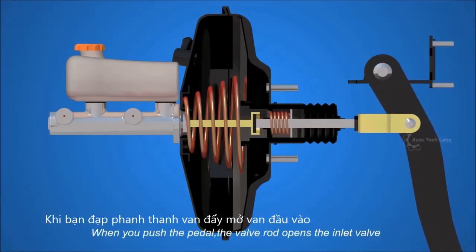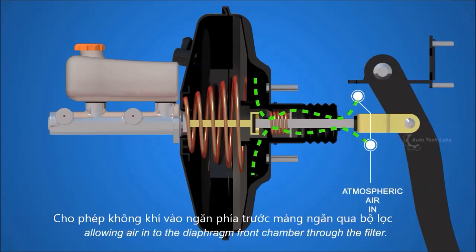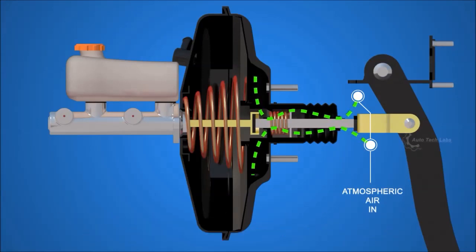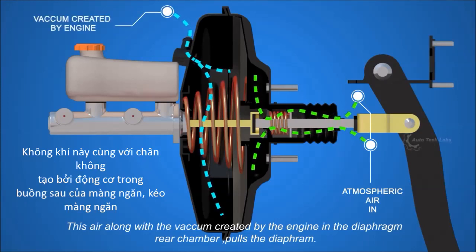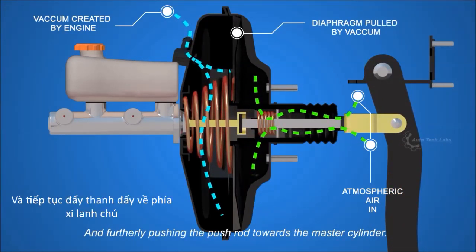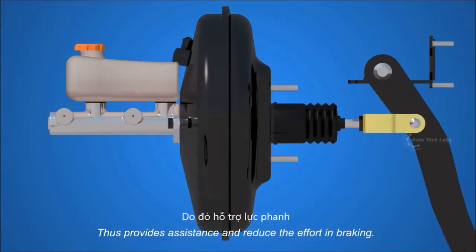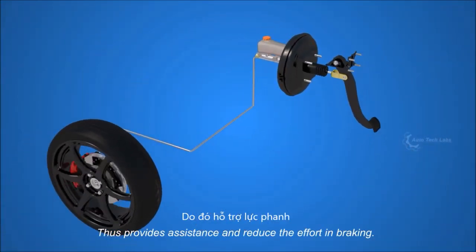When you push the pedal, the valve rod opens the inlet valve, allowing air into the diaphragm front chamber through the filter. This air, along with the vacuum created by the engine in the diaphragm rear chamber, pulls the diaphragm and further pushes the push rod towards the master cylinder, thus providing assistance and reducing the effort in braking.